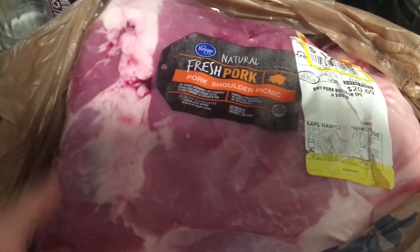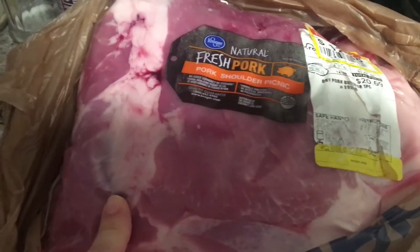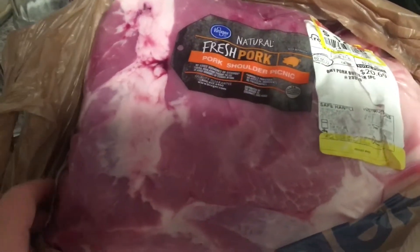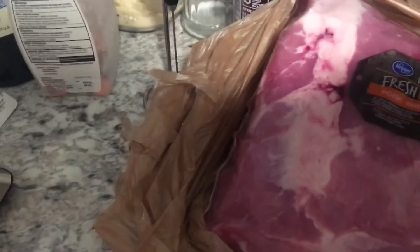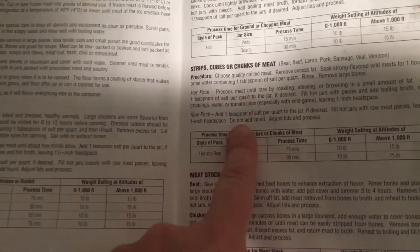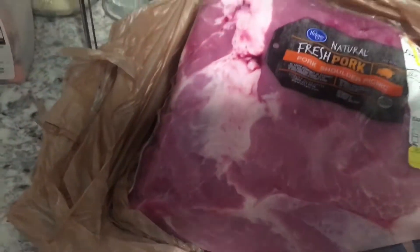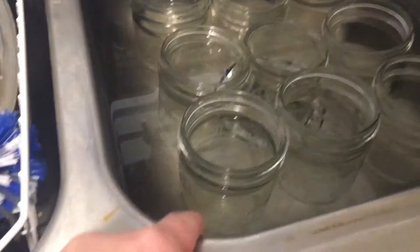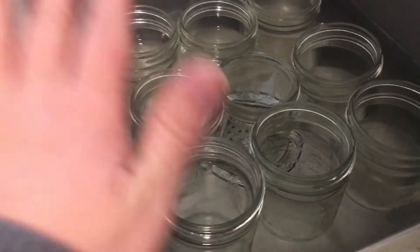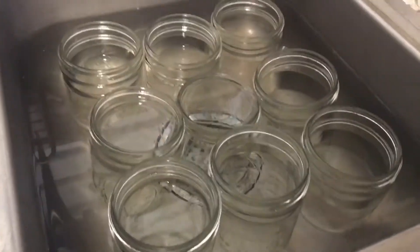I've seen this several places — I know Sutton Days has done it this way — and I looked in my little guide for my All-American canner and it does say that you can raw pack strips, cubes, or chunks of meat. So I'm going to be doing pints today. I have my pints over here in a hot water bath, getting nice and warm and ready to go.